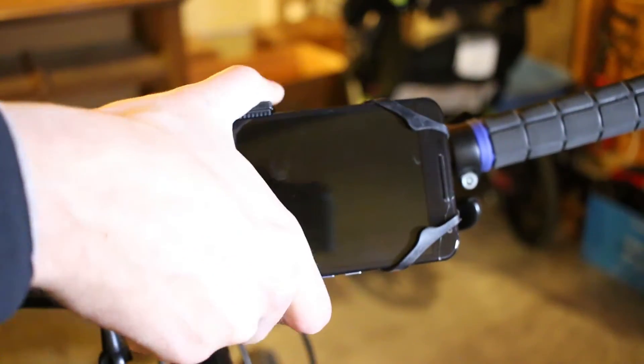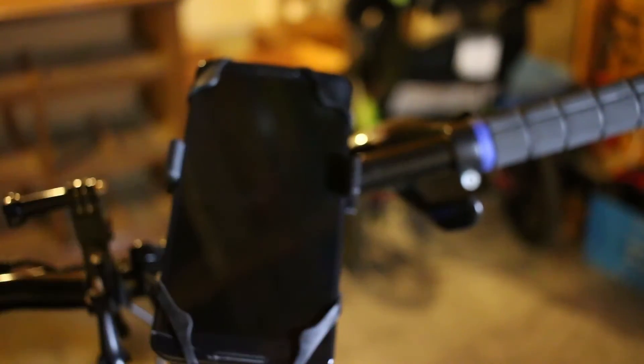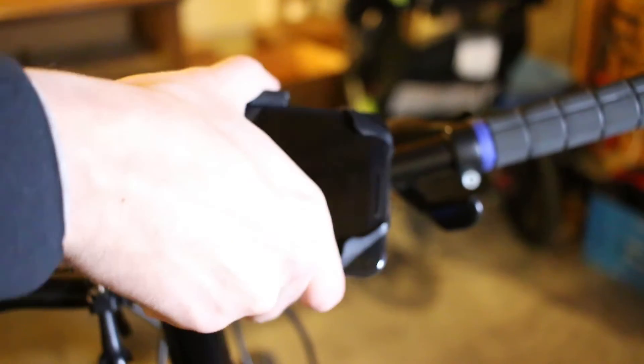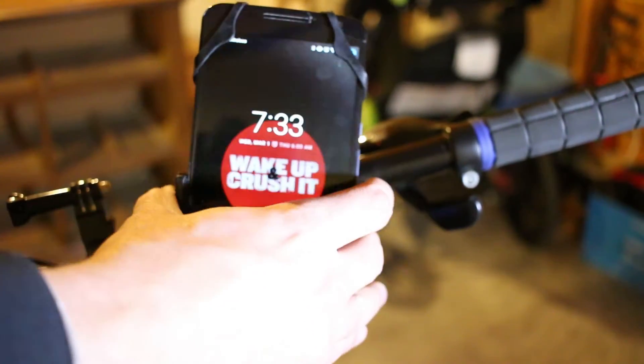The stand also has the ability to do 360-degree rotation, just like a ball joint on a car cell phone stand. I always kept mine in portrait mode, but if you wanted to move it to landscape, you could do that too.